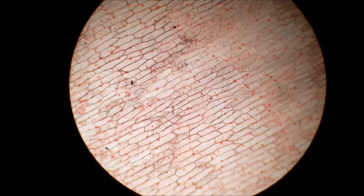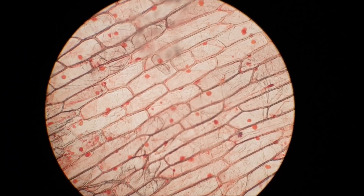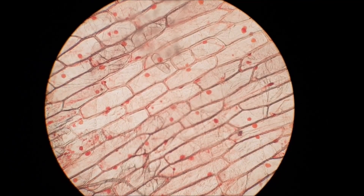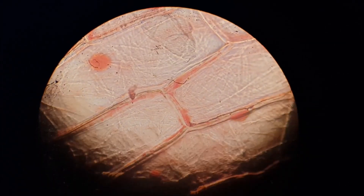In this video I explain everything you need to know to be able to install and work with the microscope. In order to see as much of your specimen as possible, it is important that you adjust the microscope as good as possible.